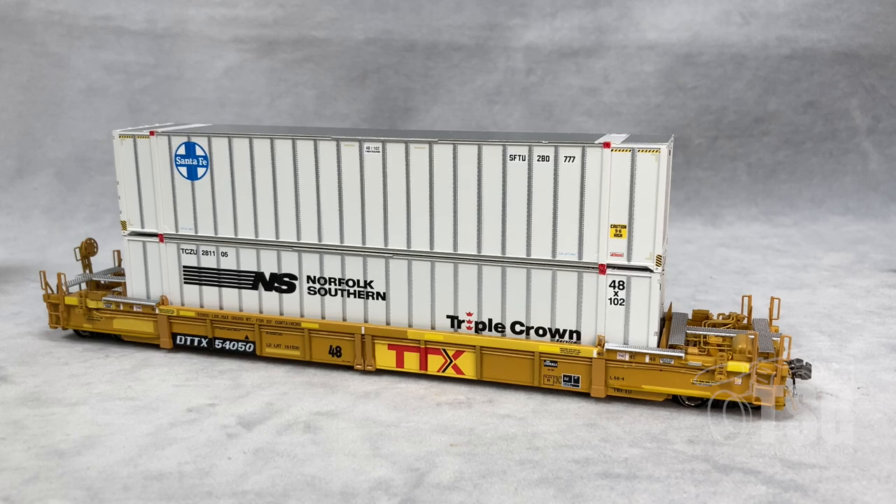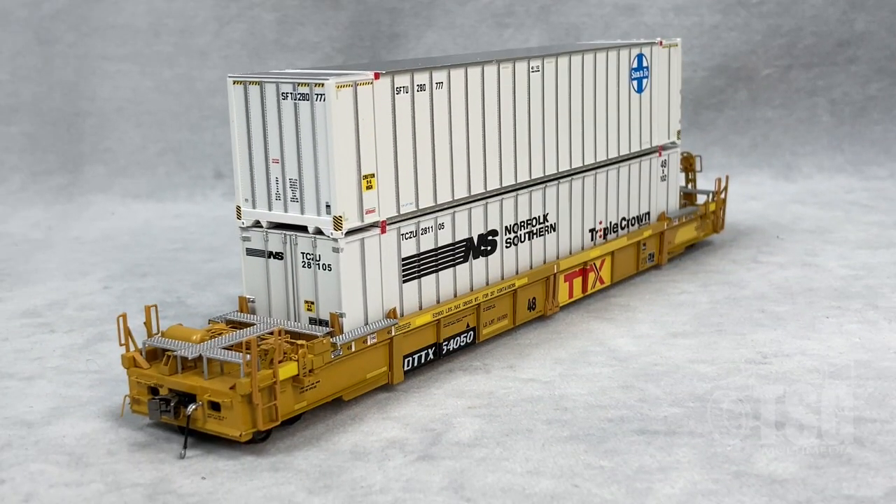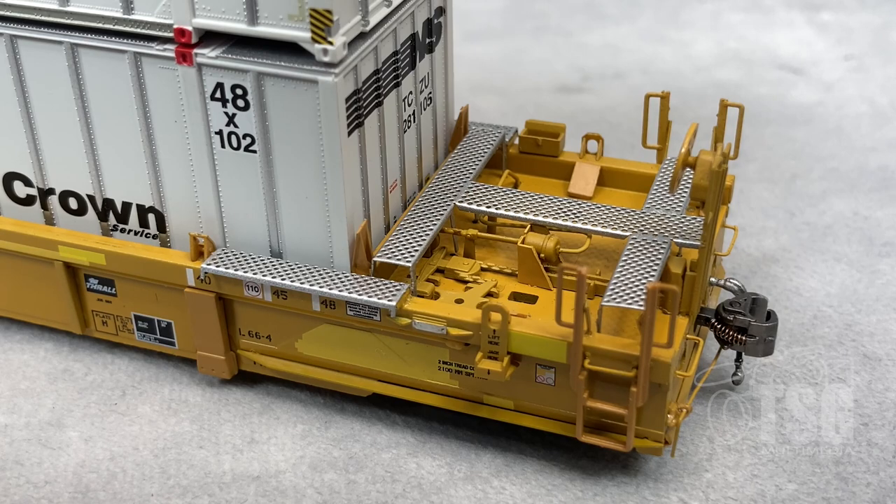Now a quick look at the well-used 48-foot well car. You can tell this is later in its life because it has patches and the later red TTX logo. This model also has exquisite paint and markings. I should also mention that these models have die-cast bodies, so if you want to run them empty they should still track very well. The features and details on the A end should look pretty familiar since we saw the same setup on the other two cars. Finally, a look at the brake end with all the details that were on the other models as well. What a beautiful model.